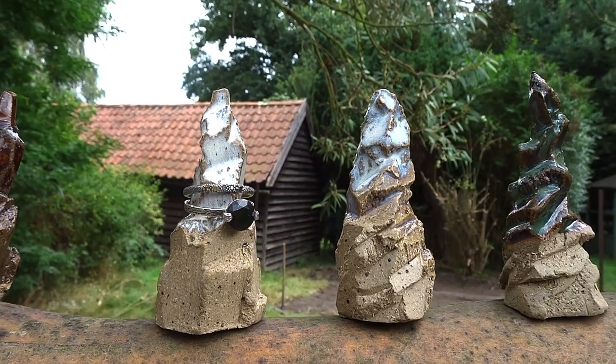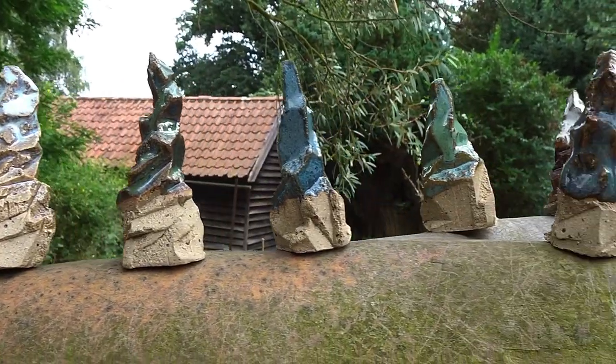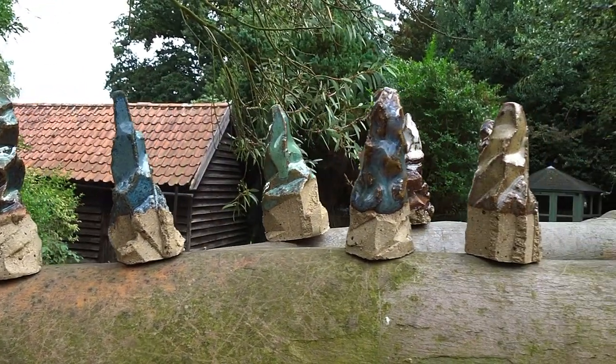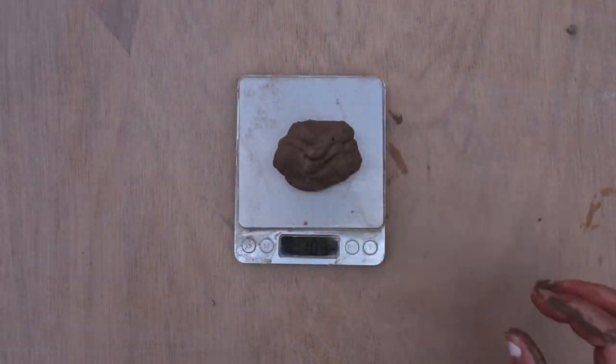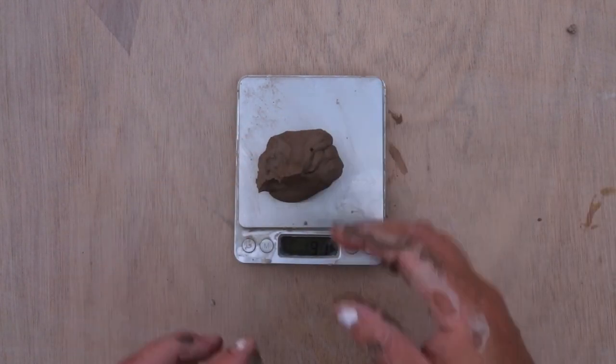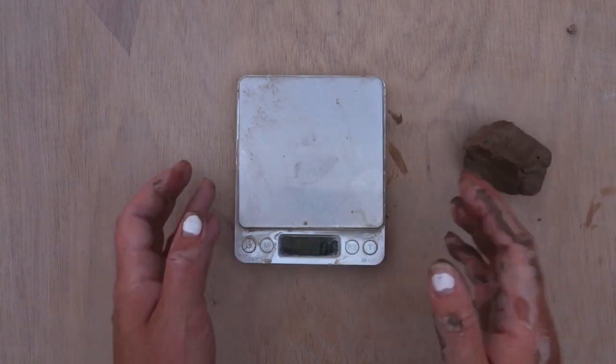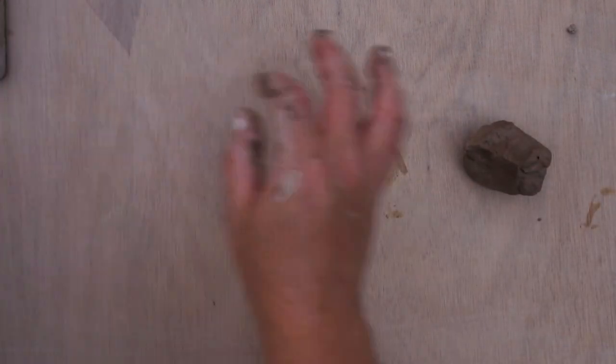In this tutorial I'll show you how to make these Kuranuki style ring holders that look like little mountains. These have been carved out of clay and for these I use around 100 grams of clay. You can use any type of clay you have. Here I'm using stoneware clay, but if you want to use air dry clay and you don't have a kiln, these will also work.